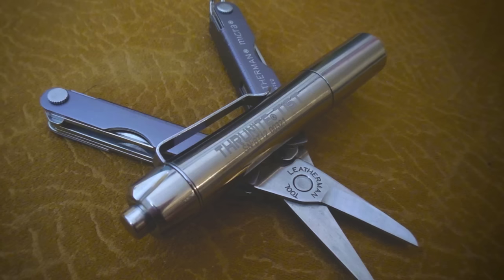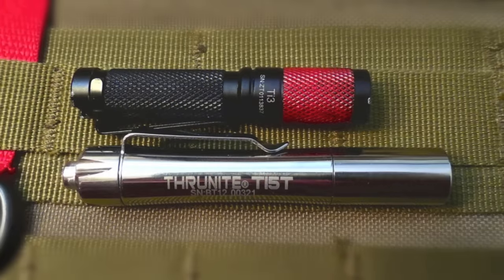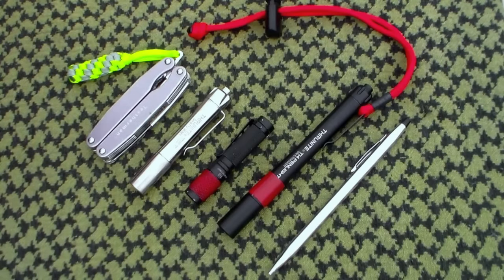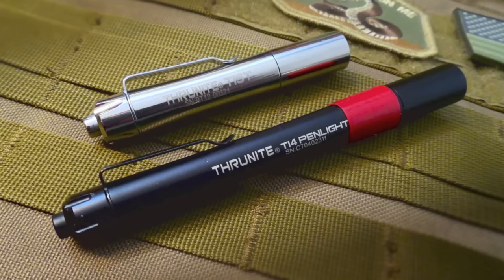The TI3 is a little bit smaller and slightly cheaper than the Thrunite TI5T, but in stepping up you get a lot of functionality. The TI3 turns on using the twist bezel method, so it's not as easy to use with one hand. By stepping up, you get a push button with the Thrunite TI5T. This push button is superior even to the TI4's push button in that it has a momentary on feature — you don't have to click it all the way down. The TI5T has a momentary on.